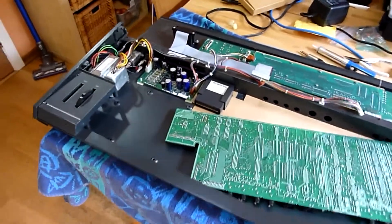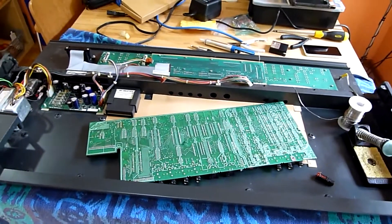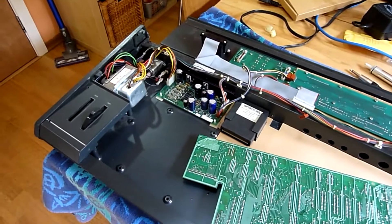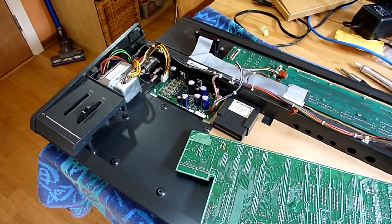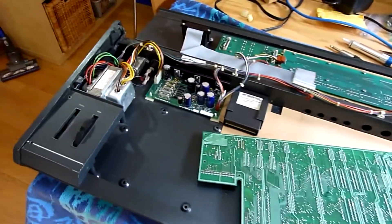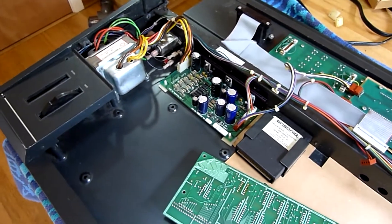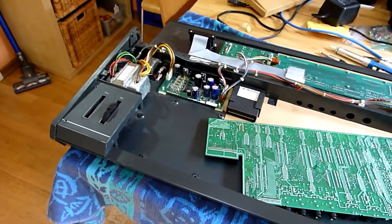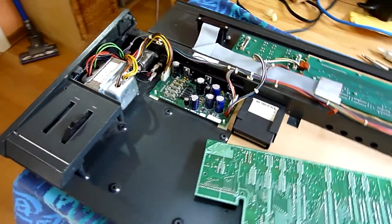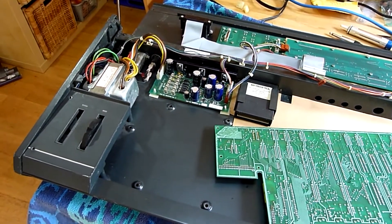I'm having another quick session with the ESQ1. Fortunately I managed to resolve the power supply problem, at least if there was a problem. A bit unusual this one. When I tested the power supply unloaded it looked as if the 5 volt regulator had gone, as it was showing 9 volts, but after replacing it it still showed 9 volts, at which point I realised that it was never going to show 5 volts except under load.